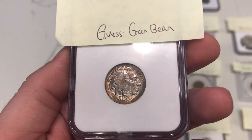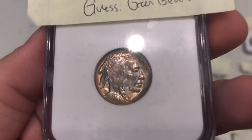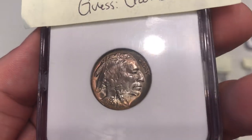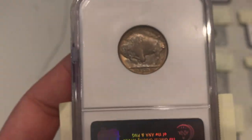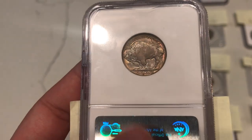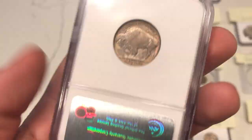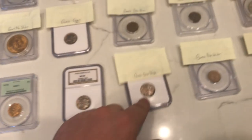Up next is one of the Buffaloes we sent in. I thought this one was a green bean for sure — nice color, decent strike — but there was some weakness on the face and cheek, almost a flatness. That was my major hang-up on this coin. We sent in about four of these hoping at least one would gold CAC. I guessed green bean on this one, but it didn't green bean. We just wanted to test and see what would happen — all about learning and understanding.